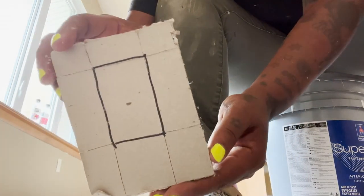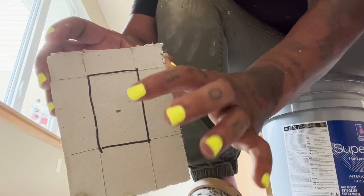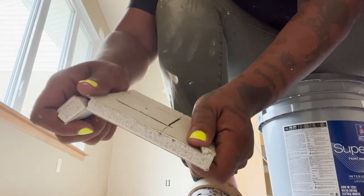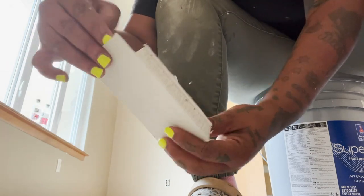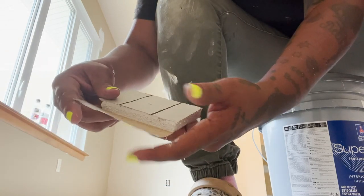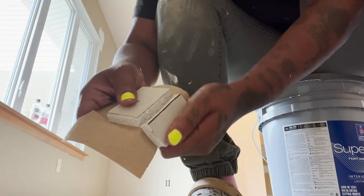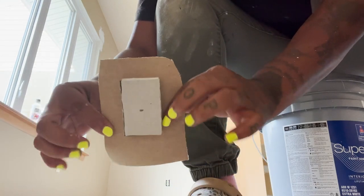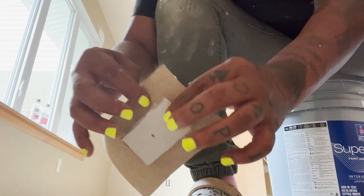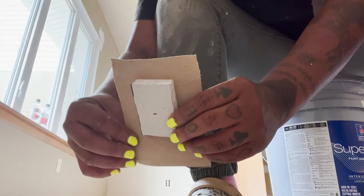Now you're going to score the drywall all the way through both sides, vertically and horizontally. The important part is we want to keep the center piece of drywall attached to the full paper on the front, while getting rid of the perimeter material. So you fold it over and gently peel it off, leaving the front paper of your drywall attached. Same thing on this side — it peels off fairly easily — leaving you with your finished patch piece.